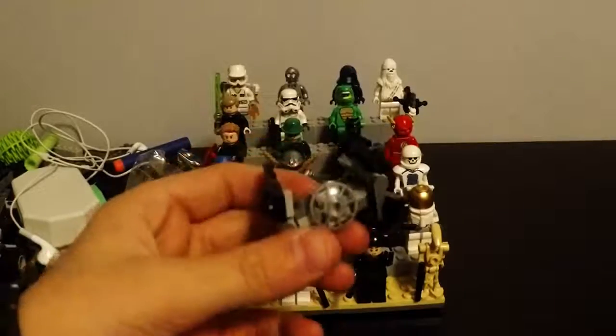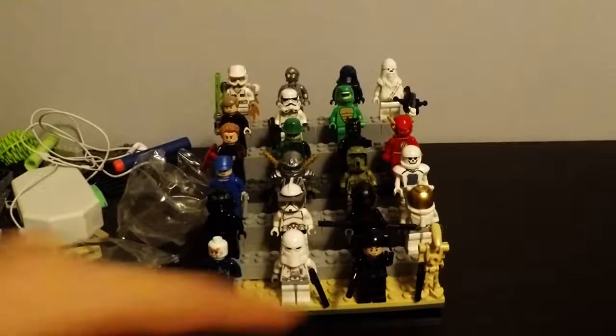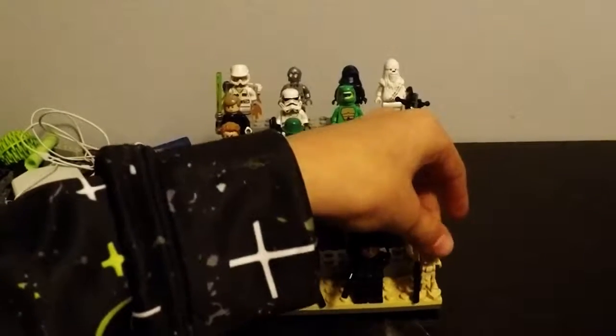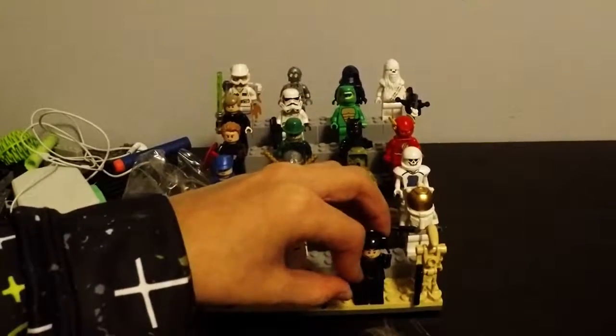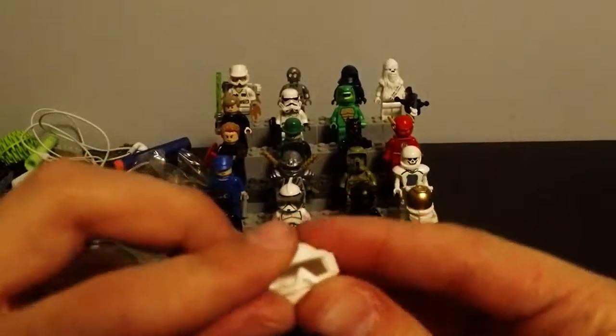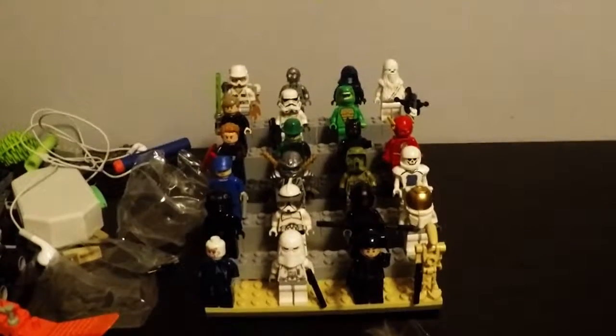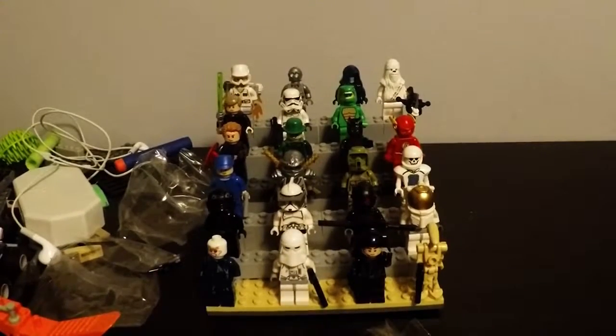Sorry guys about the shake. This is the TIE fighter — that's the TIE fighter pilot. Then we got a droid. There's also a LEGO mask — I just had to put that in there. Now we've got another TIE fighter pilot from the Empire — the Empire Strikes Back.